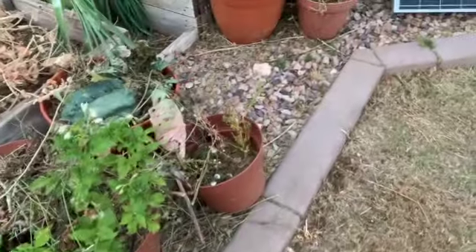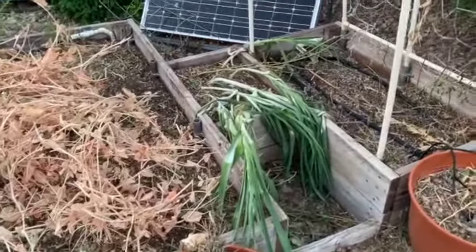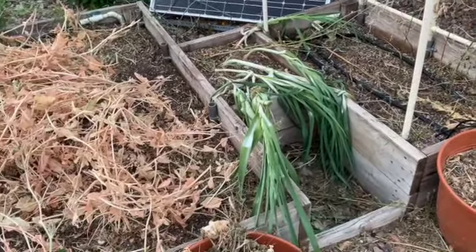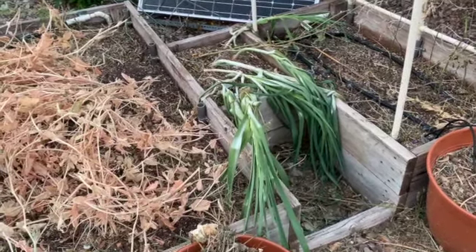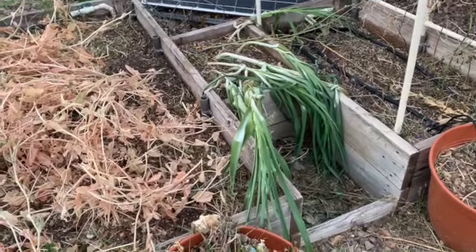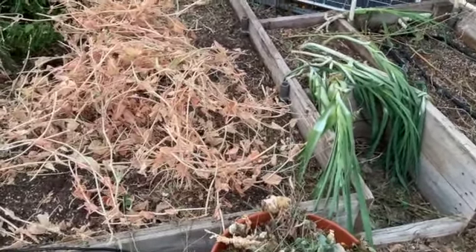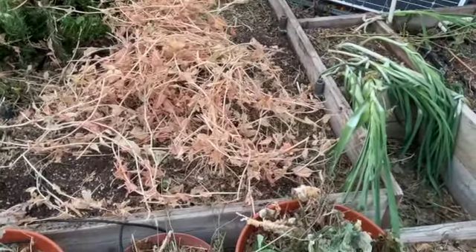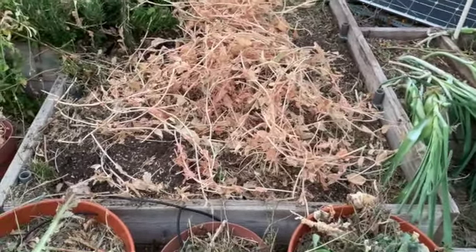I'll slip over here to my leek plants, and except for the fact that they're laying down, they're still looking pretty good. I'm sure it's past time to harvest those, so that will be one of the things in the very near future. Anyway, y'all take care — that's all for now. Like, subscribe, and comment; I'd appreciate it. Thanks very much, bye now.